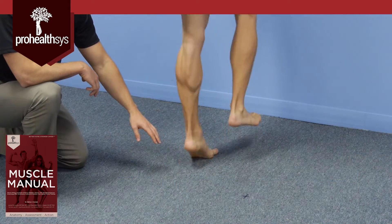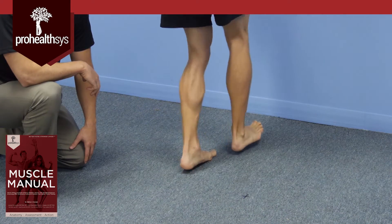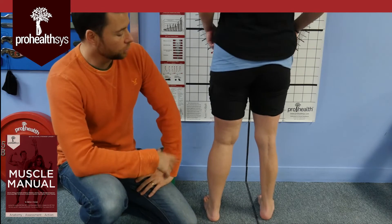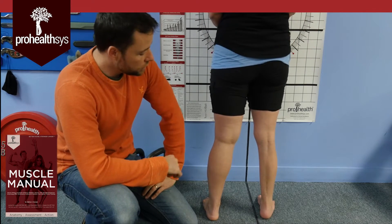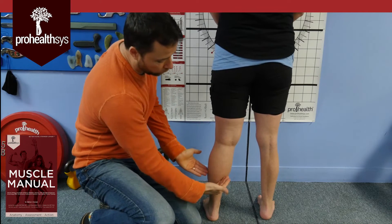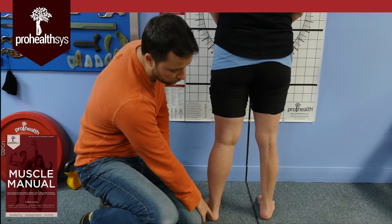We can also go into one-footed hops or one-footed skips where he jumps off the ground and lands. As we're looking at this from the posterior side for your postural evaluation — this is a beautiful, well-formed calf that we see on this side right here, coming all the way down to the Achilles tendon and the calcaneus.